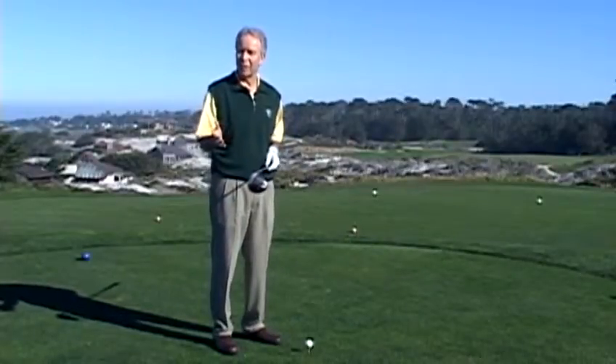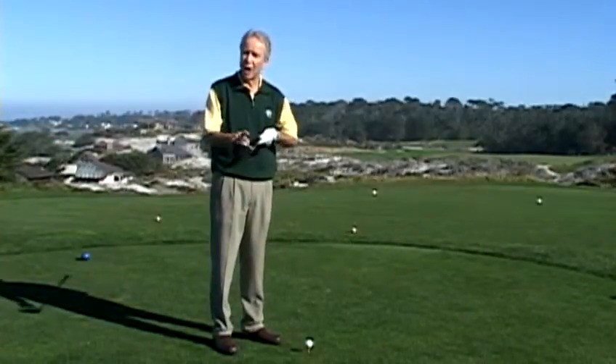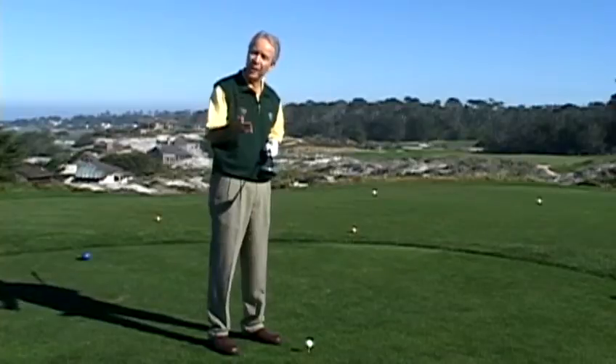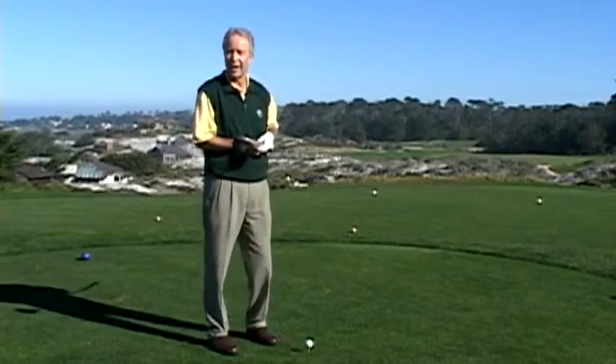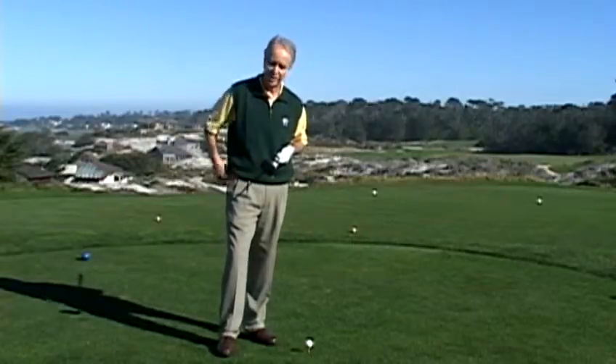The vast majority of golfers slice the golf ball. The club face is open at the moment of impact, putting a clockwise spin on the ball, sending the ball way off to the right out of play, losing a tremendous amount of distance in the process.